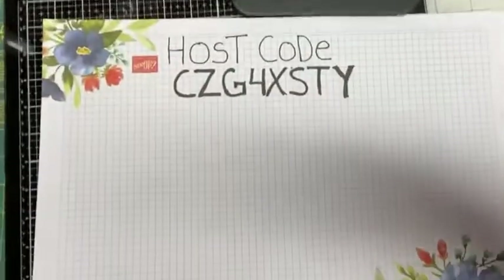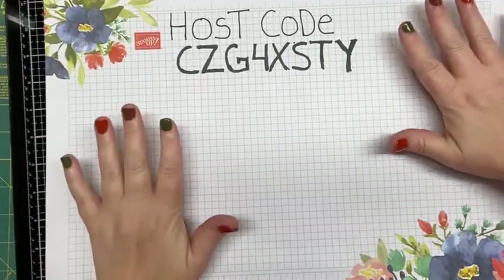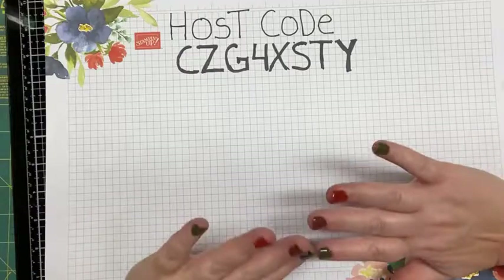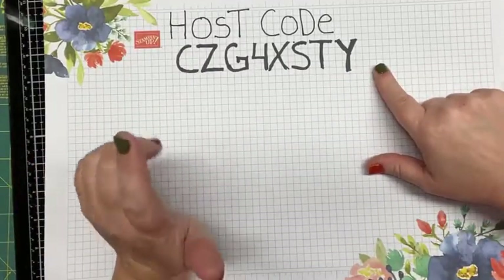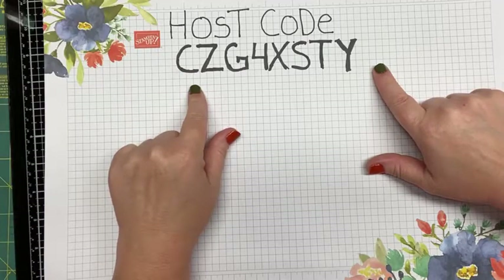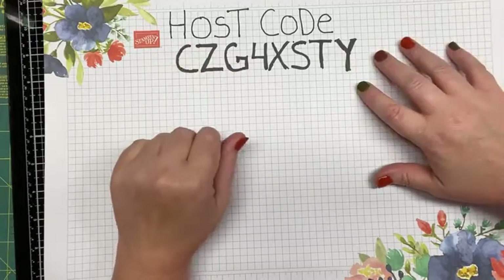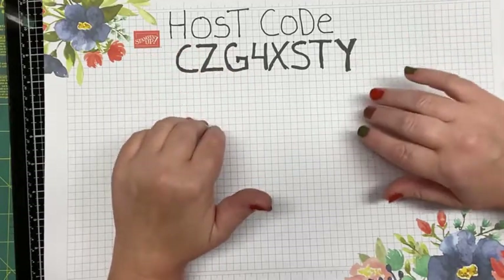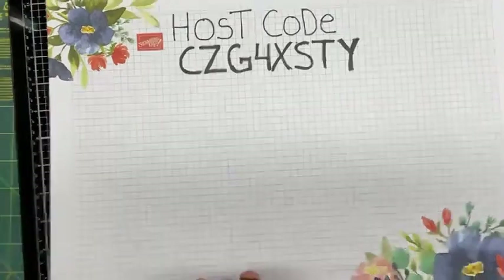Let me go ahead and flip you guys down so you can see the host code I was talking about. If you're not in a party and not shopping through a party, you would use this host code — it's good through the end of September. This is the one that will get you your free gifts and your special free gift from me this month.